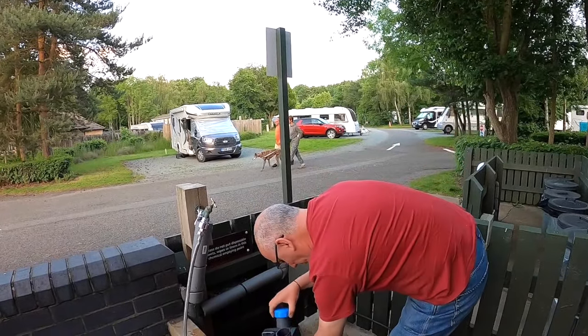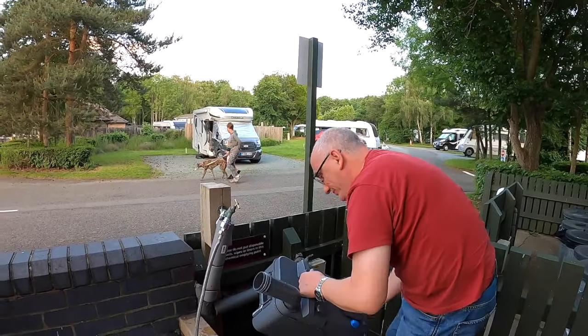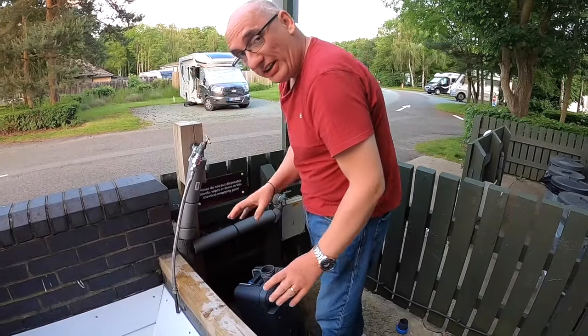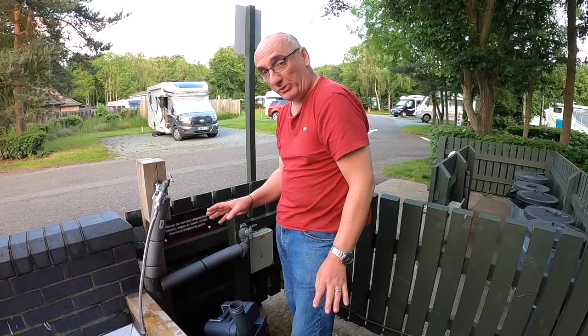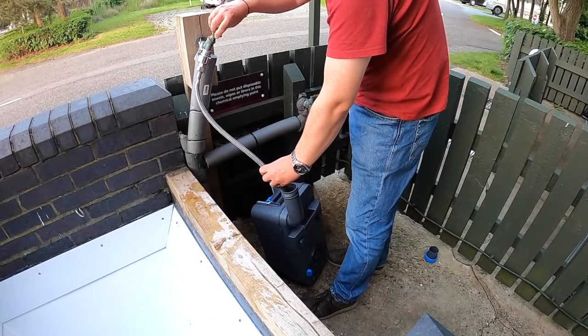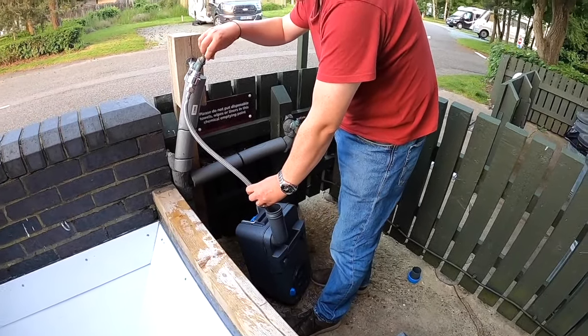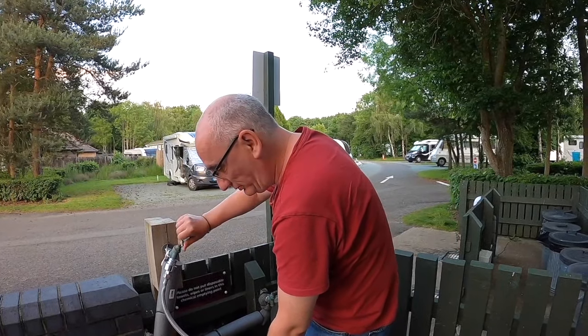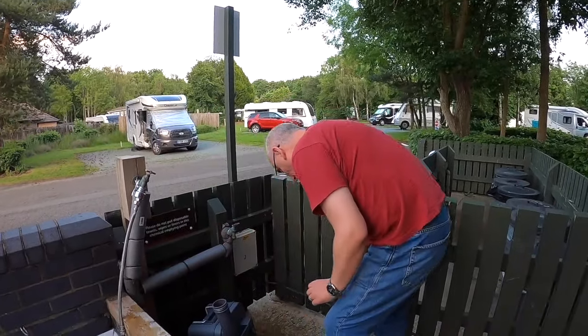Put the cap back on, give it a good shake upside down and around, and we tend to repeat that process about three times. Once done, put enough water in to cover the base of the cassette — I tend to do about five or six seconds of water — then put the cap back on.